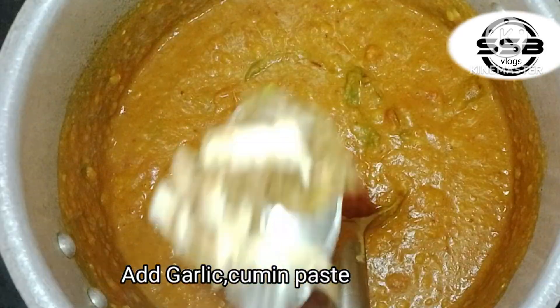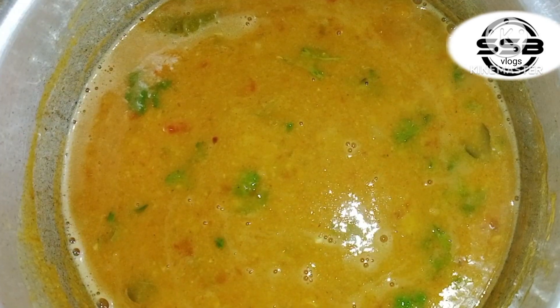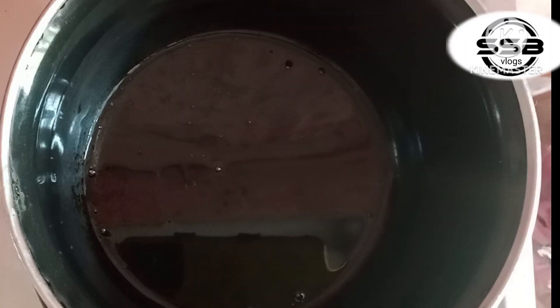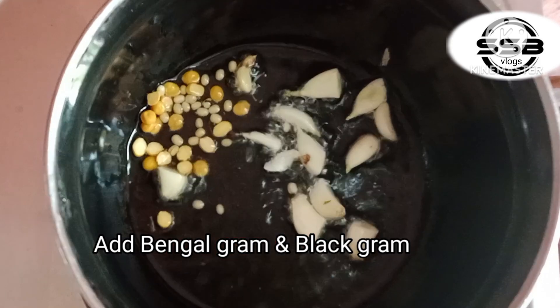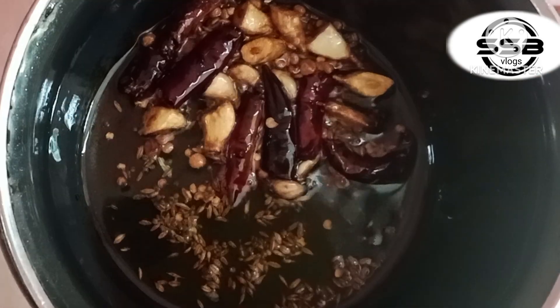We will prepare 1 tablespoon of the masala. We will need to cook a little more than 1 teaspoon of the masala. We will cook some eggs in the low flame, in the pan with oil.